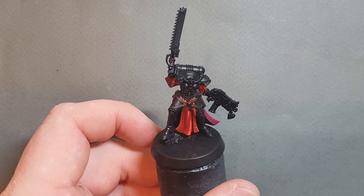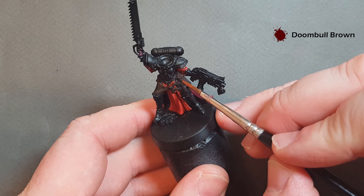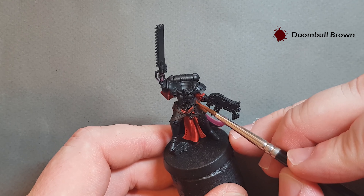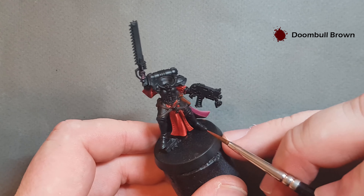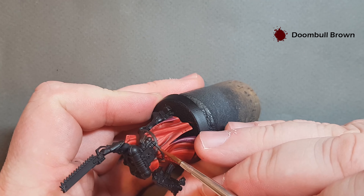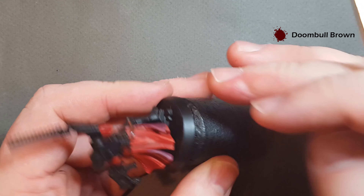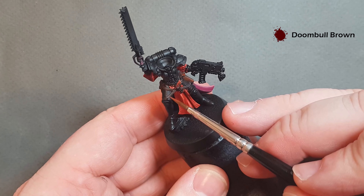For this highlight we're going to use Doombull Brown and we're just going to put this as a thick edge highlight on the leather, leaving the Rhinox Hide in the recesses. Just take your time and work your way around — I've probably watered it down a little bit too much so let it dry and you might have to do another coat. Take your time especially when you're on parts where you've already got the red, and when it's dry we'll put a final highlight on as well.